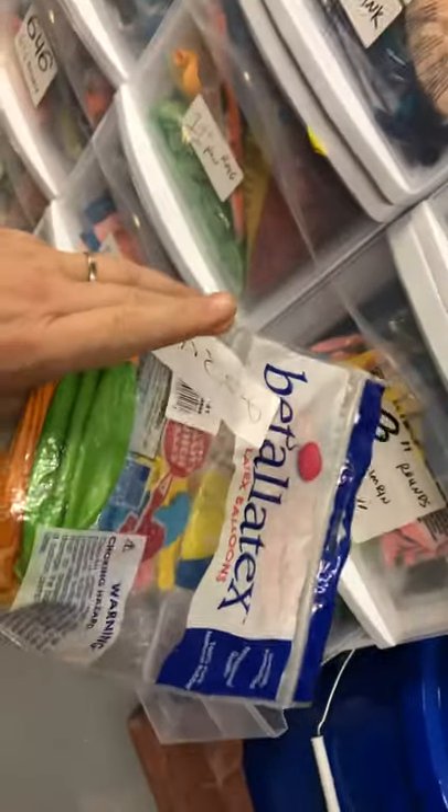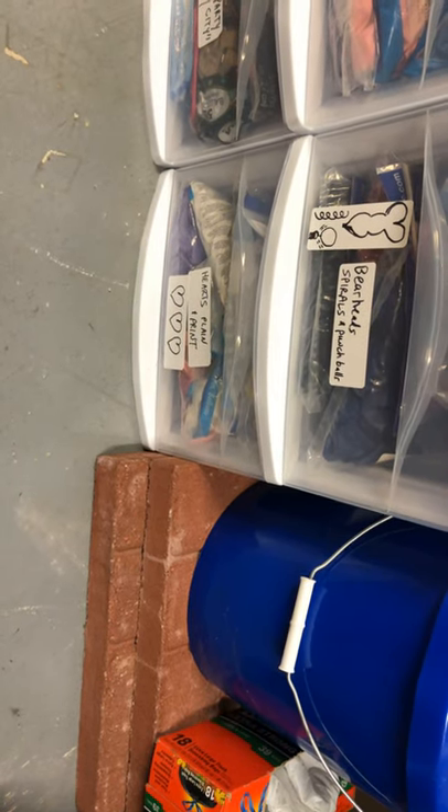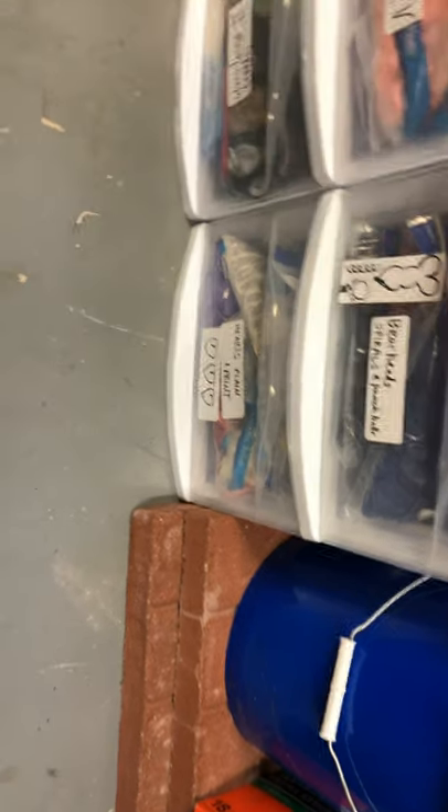I've also got some punch balls here and some spirals. And hearts of all sizes — three-foot hearts in there, six-inch hearts in there, and everything in between.